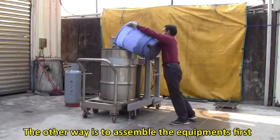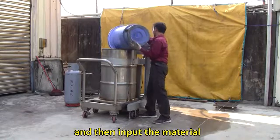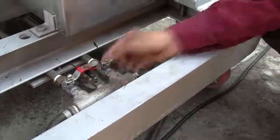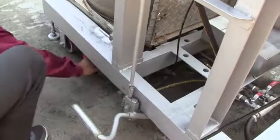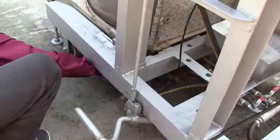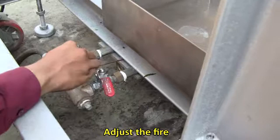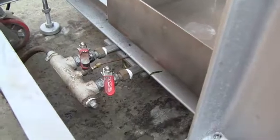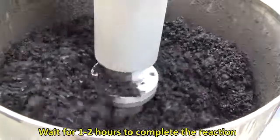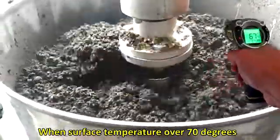Alternatively, assemble the equipment first and then input the material. Open the burner control valve and ignite. Adjust the fire. Wait 1 to 2 hours to complete the reaction — the reaction will be complete when the surface temperature exceeds 70 degrees.